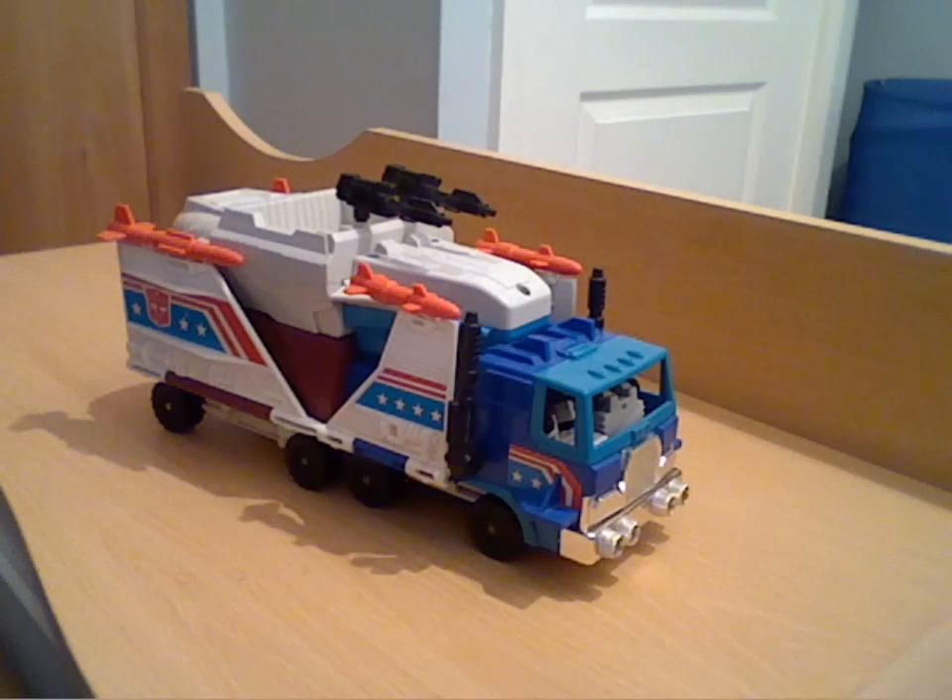Hello everyone and welcome back to another Transformers review. As you can see I'm doing another one of the Micromasters, but it's not actually a base as such — it's more of a playset. Although it's classed as an Autobot Micromaster base, they actually term it Battlefield Headquarters. I don't really class it in the base mode kind of way; as you can see in this mode it's a truck, and in its transformation it transforms into two vehicles, so again not really a base mode. I would class it more as a Micromaster vehicle playset.